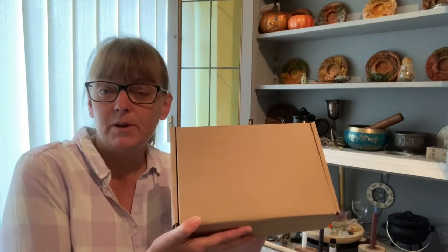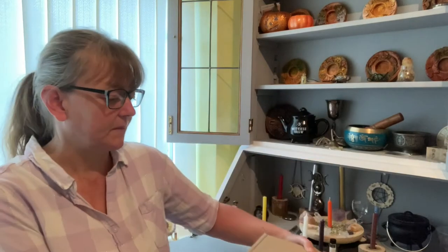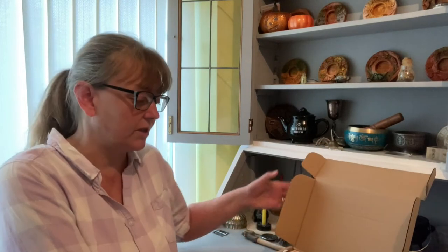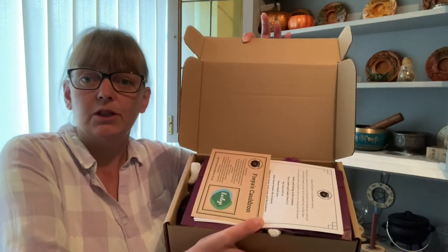Hi and welcome to the channel. I am Mel and in this video we are unboxing September's Spellkeeper's Chest Box. This is a monthly subscription, it's £25 to the UK. I'll leave a link in the description for Europe and the rest of the world so I'll link you to the sub box page so you can scroll down and see how much it costs for you.